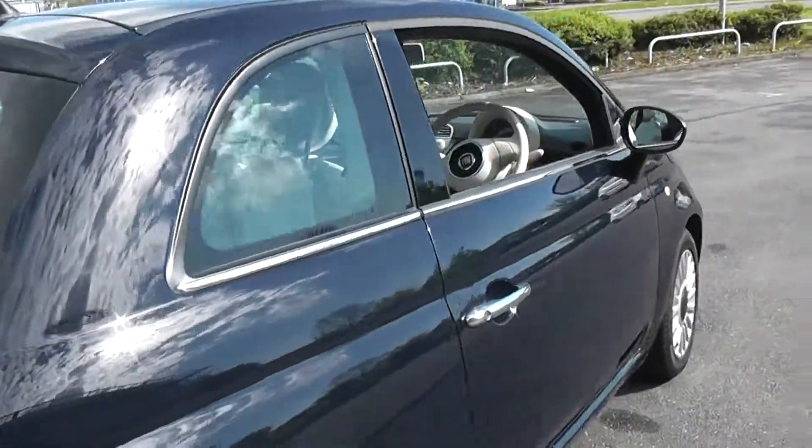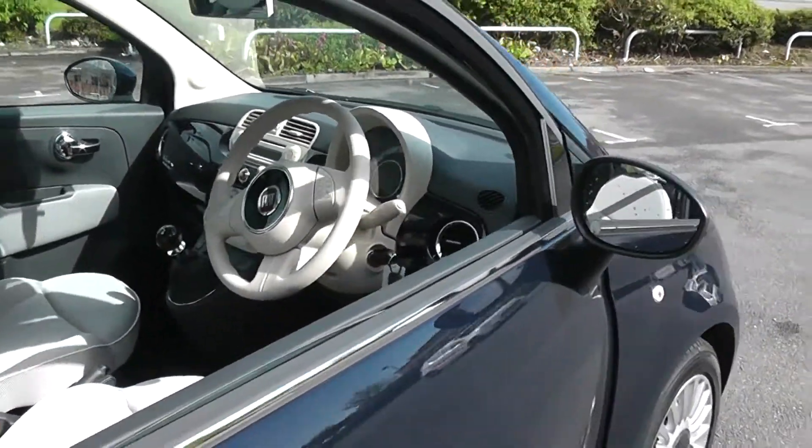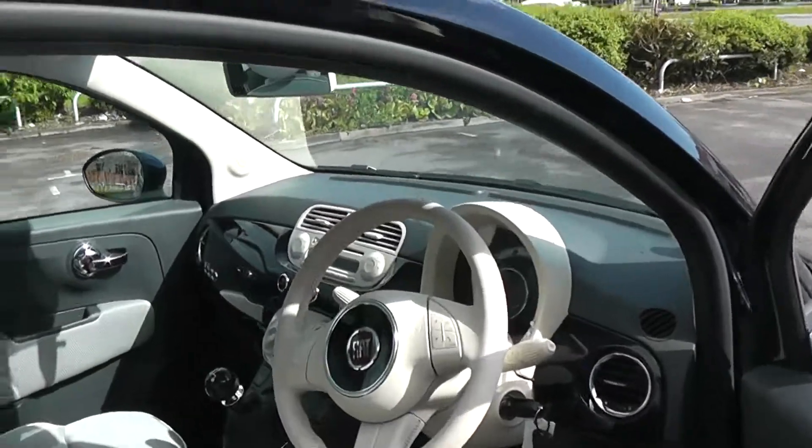Coming back round to the driver's side of the car, it has central locking and electric door mirrors. It also has electric windows.